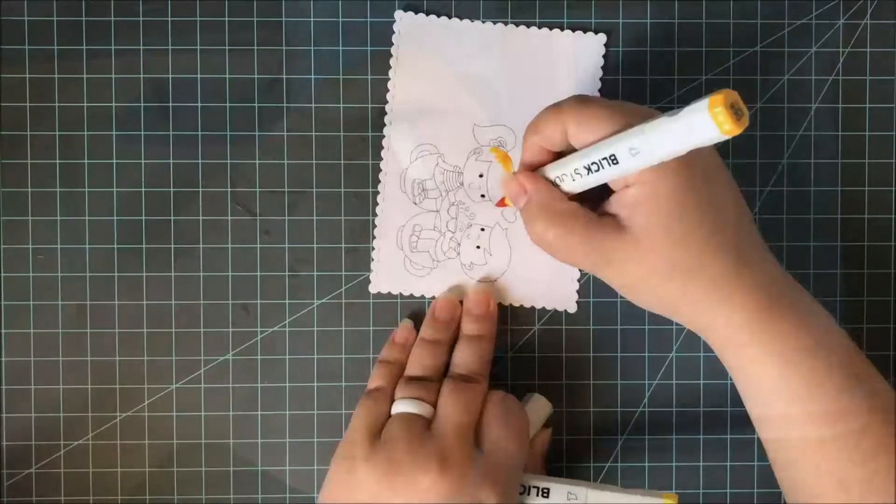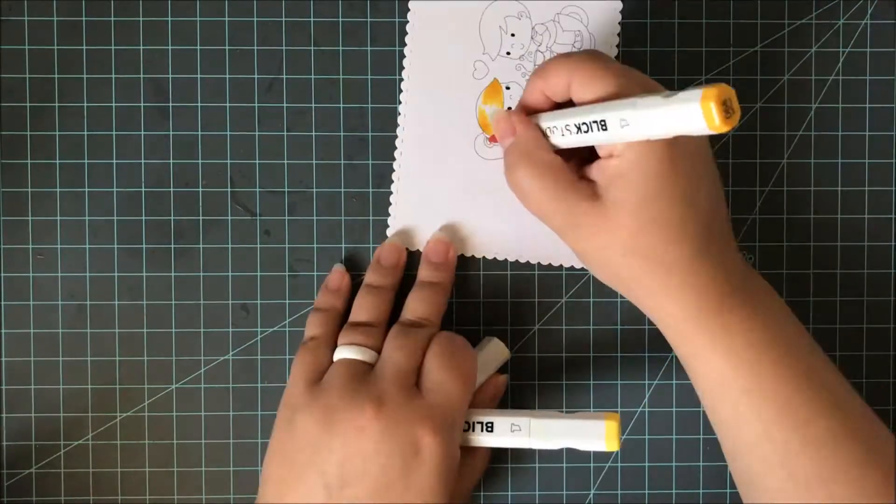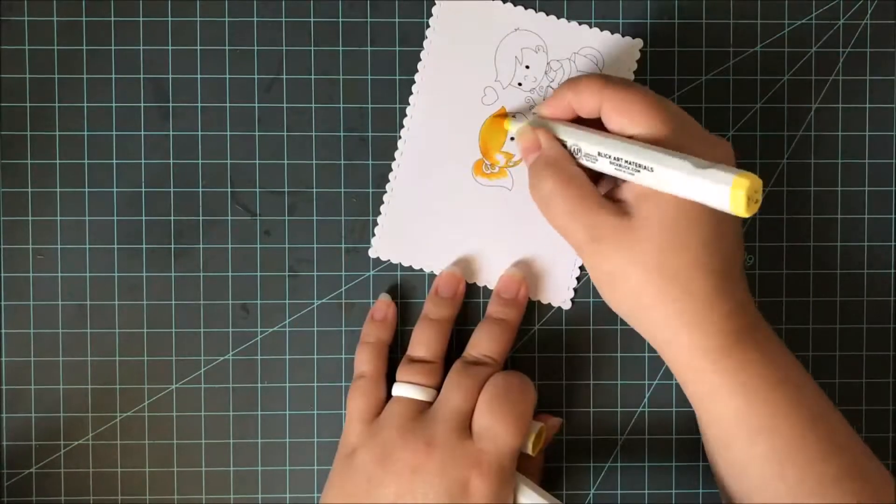I'm using the Fancy Frames die just to go ahead and die cut that out. Then I'll be using my alcohol markers to color this in.